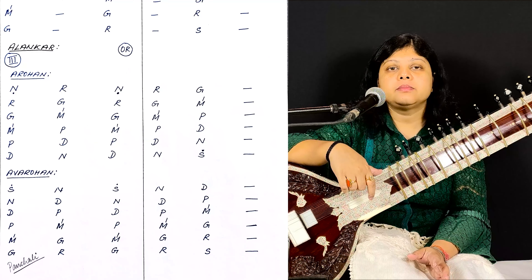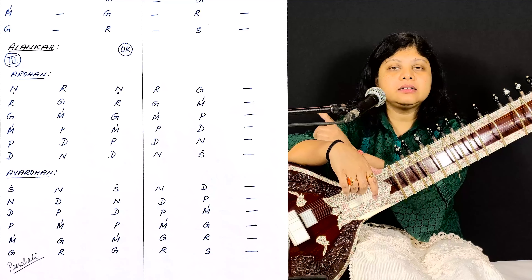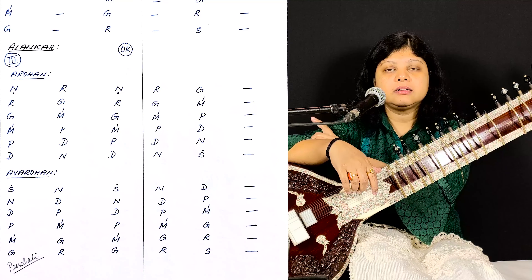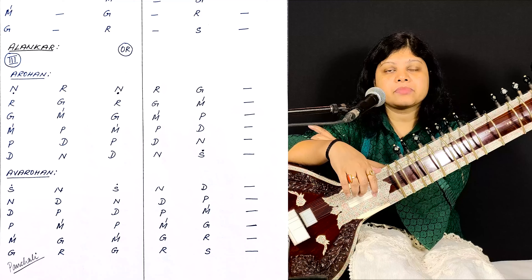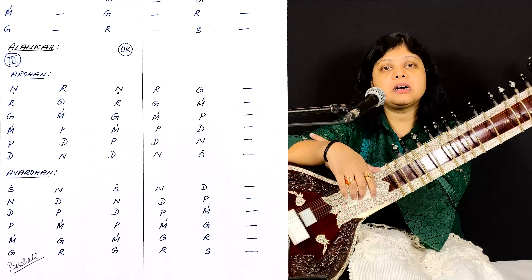Now, after practicing Alankar 1 and 2, you can see there is another Alankar in the same Dadra Tal. Nire, Nirega, A, Rega, Rega, Ma, A and so on.